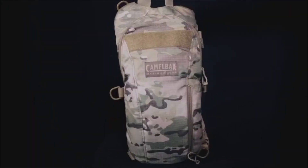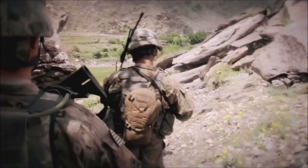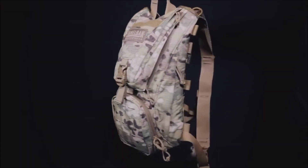All packs come in Coyote and Multicam, and the Ambush and Thermoback also come in black. They are each backed by the CamelBak Got Your Back lifetime guarantee — if we build it, we'll back it.